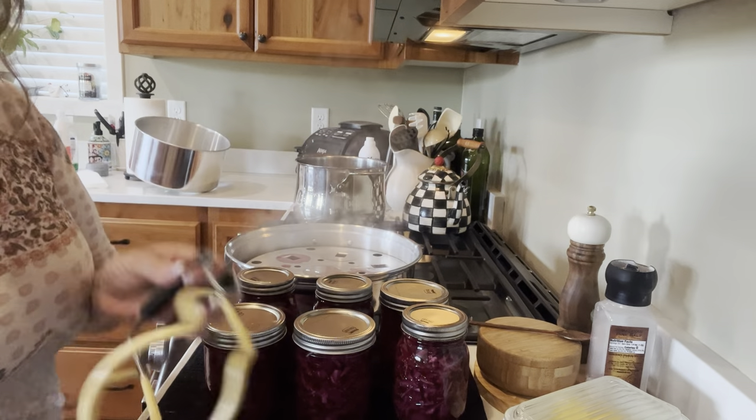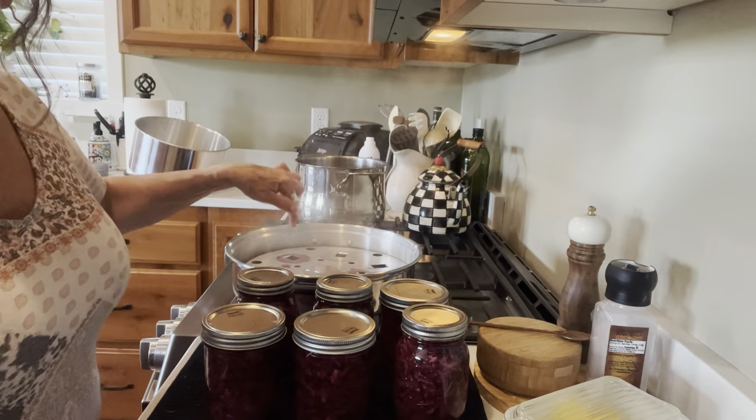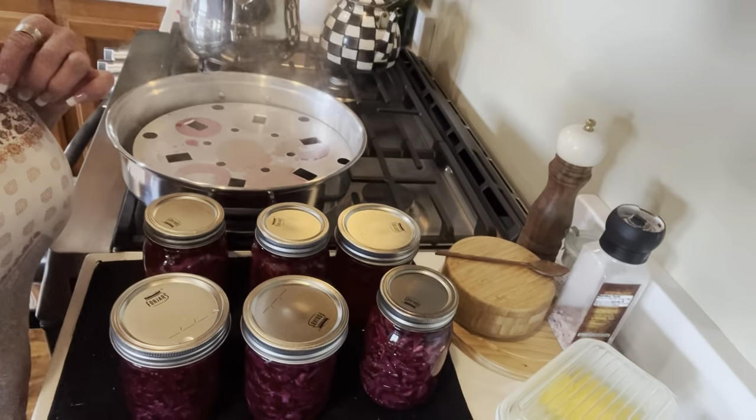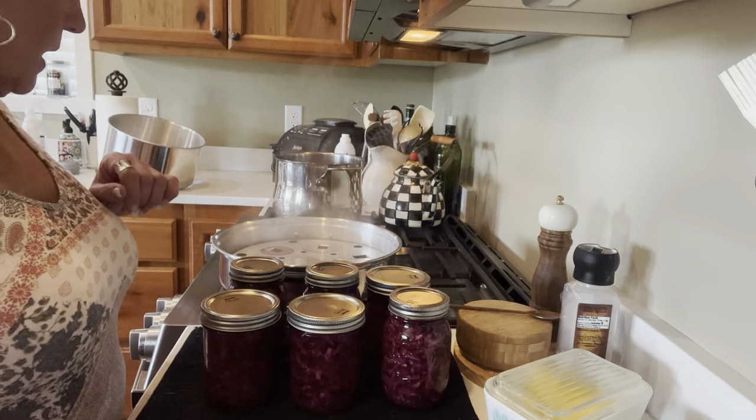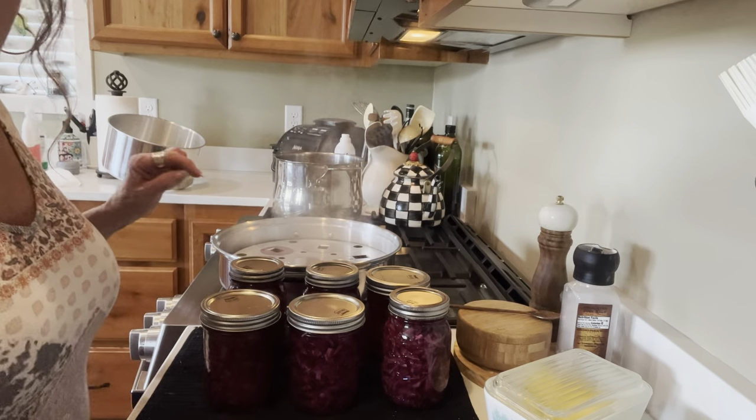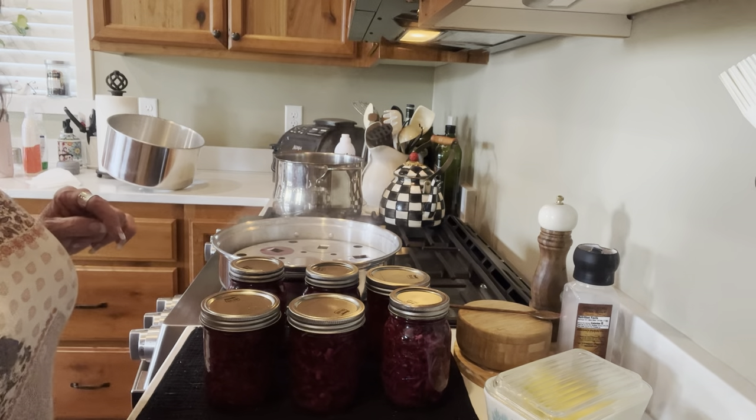Now I've got to get round two in here. There's a little bit of something there — I know it won't hurt anything. We're just going to get round two in the steam canner and make sure it's got plenty of water for the next batch.